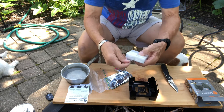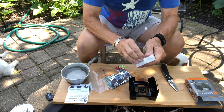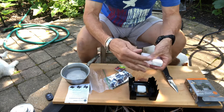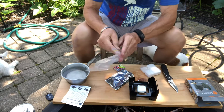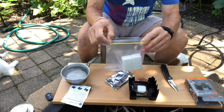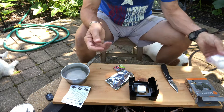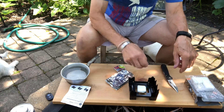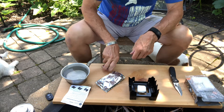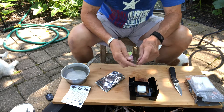Something I always keep with me — and you should always have on you — is a knife. Pretty important. I'm going to set one fuel cube right in the middle of the stove. The rest goes back into the plastic bag so it's airtight and won't off-gas. Now we'll light it using these matches.